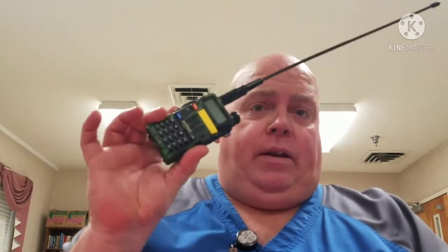Hello y'all, Redneck Reloader here. A little different format here — I think it works. I'm going to take a break. Got a little time here and I want to make a quick video, just another quick video on the Baofeng radio.